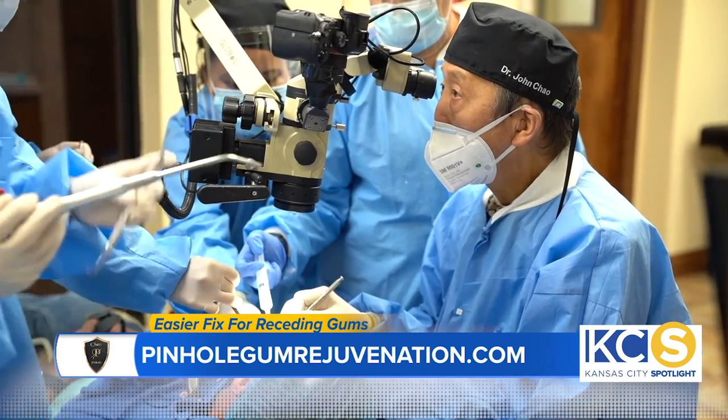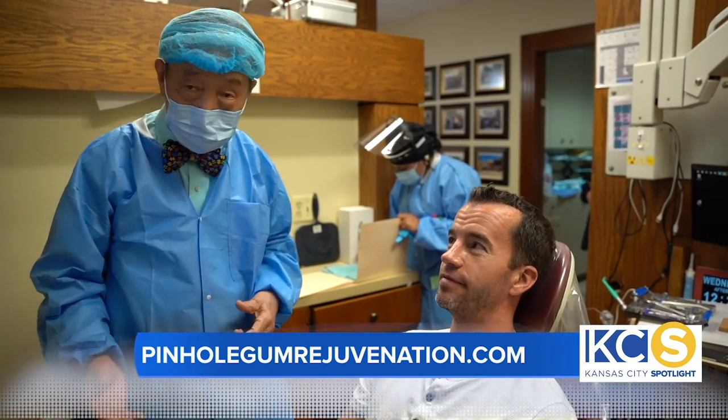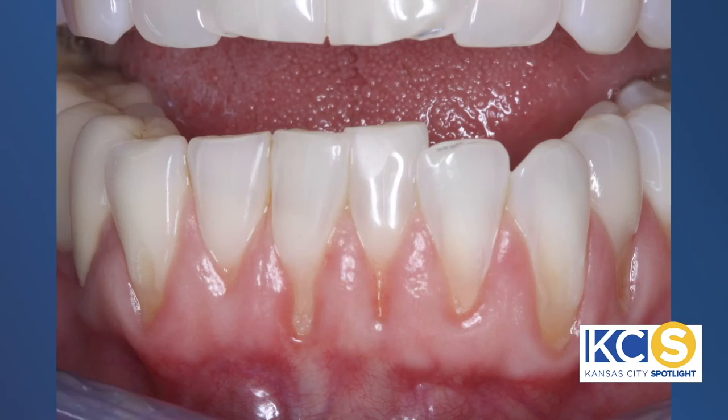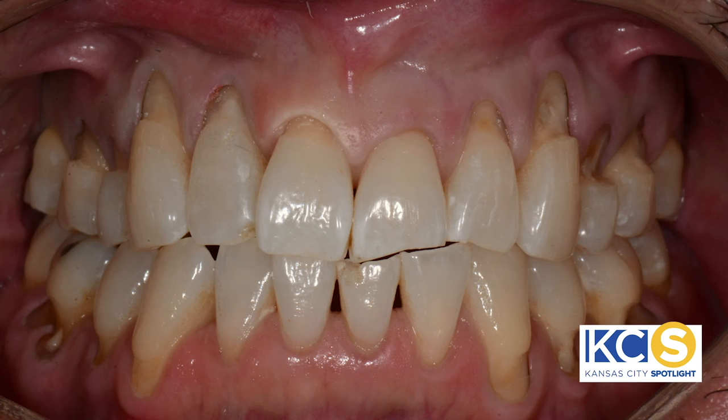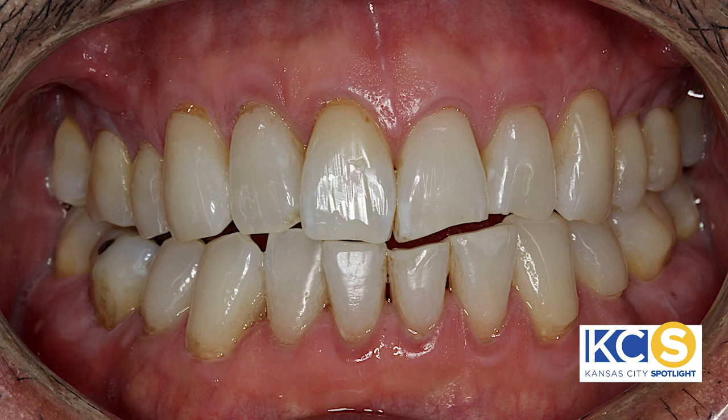Patients can now find a trained Pinhole Dentist in most cities and towns across the USA, including, of course, beautiful Kansas City. Patients appreciate seeing the instant results with the gum line in the right place. Since the entire process takes just minutes per tooth, it's really a breakthrough in making treatment more comfortable. These benefits encourage patients to have the treatment that they need when they need it.